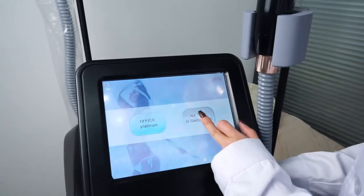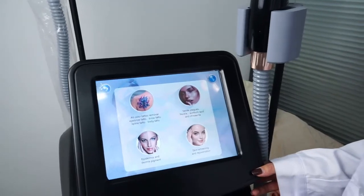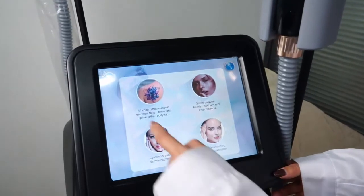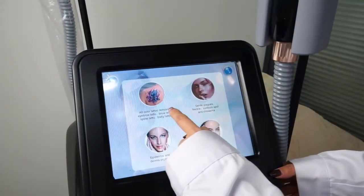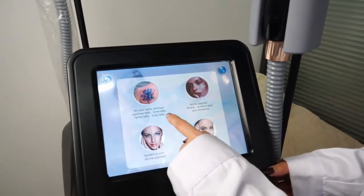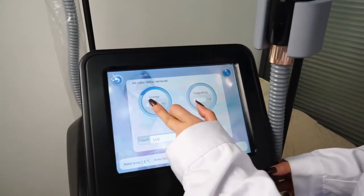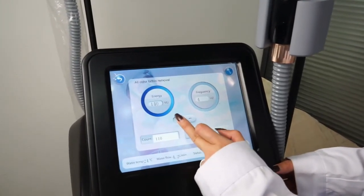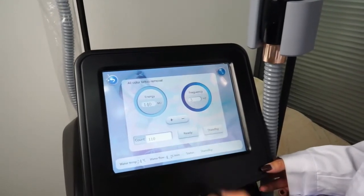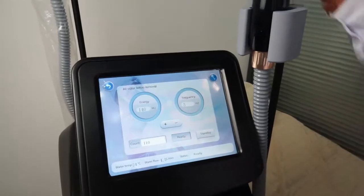Press NDS Q-switch to enter the tattoo removal interface. It has three functions. First is all-color tattoo removal: eyebrow tattoo, brow tattoo, lip line tattoo, and body tattoo. Press it. The energy can be adjusted, and the frequency can also be adjusted. Press ready, then you can do the treatment.